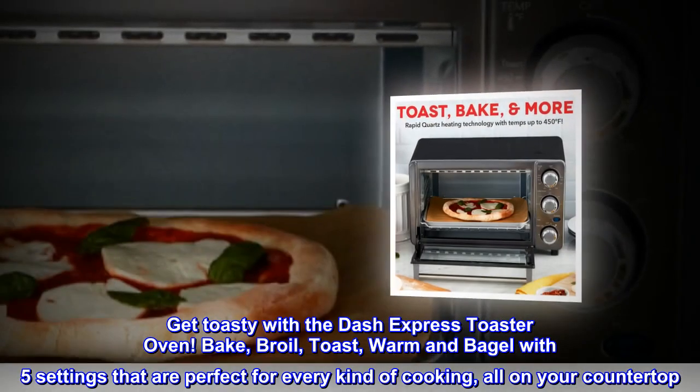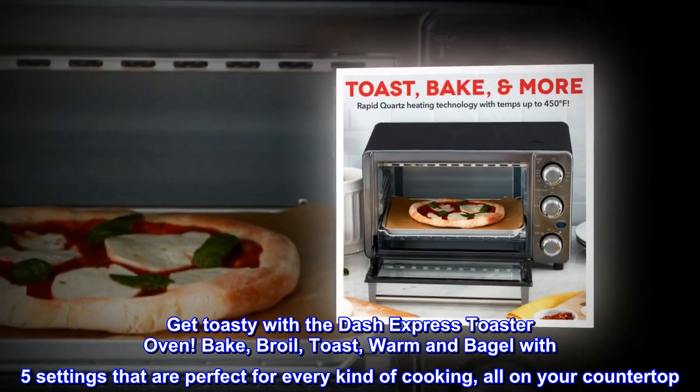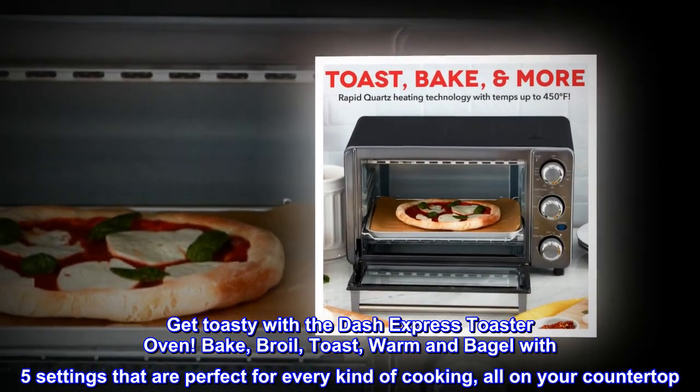Get toasty with the Dash Express Toaster Oven. Bake, broil, toast, warm and bagel with five settings that are perfect for every kind of cooking, all on your countertop.